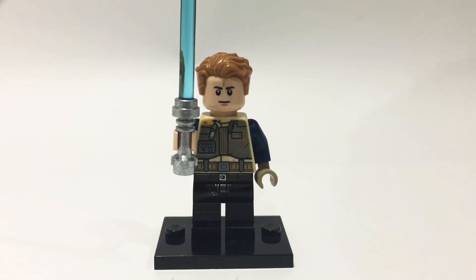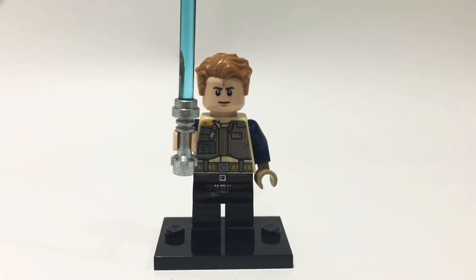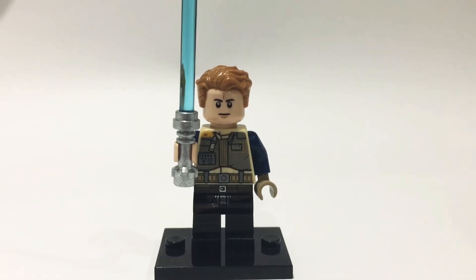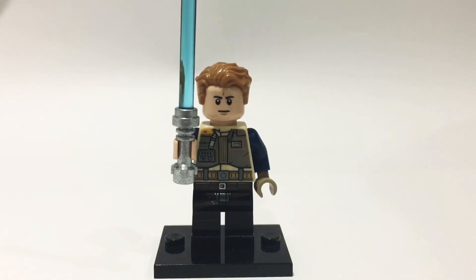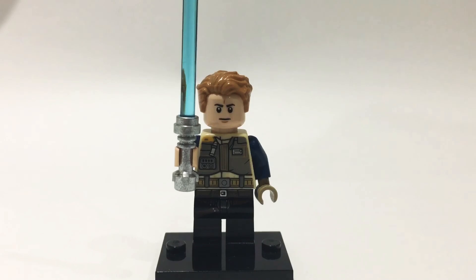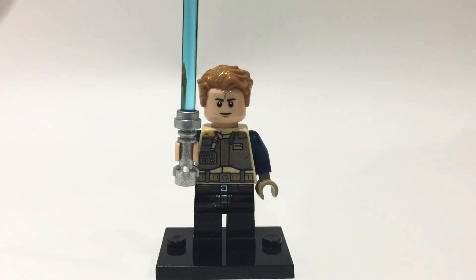That hair piece also comes in quite a few sets, so you probably have one lying around in your collection. Thank you for watching this custom minifigure tutorial. Please like and subscribe to my channel and turn on notifications. I post daily videos and my aim for this week is to get to 10 subscribers, so please help me with that. Thank you for watching and I hope you have a great day. Bye.